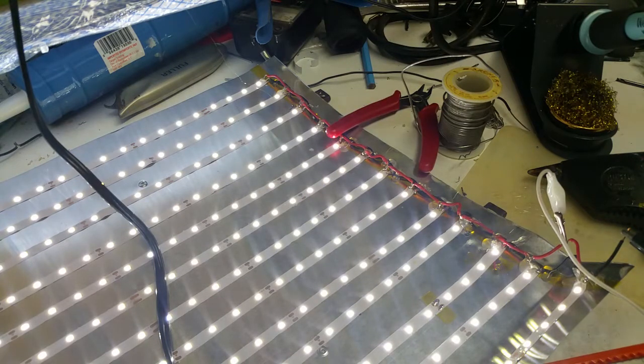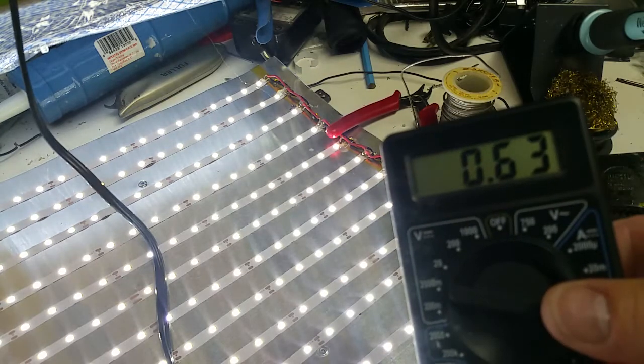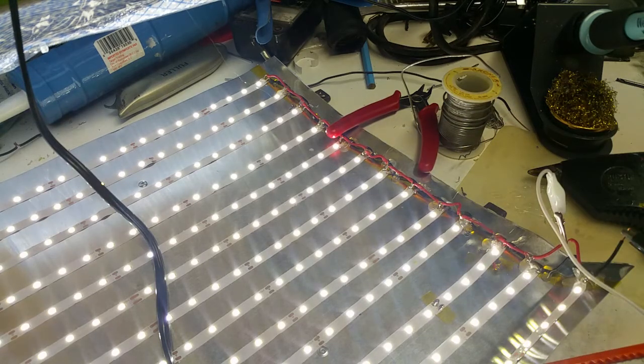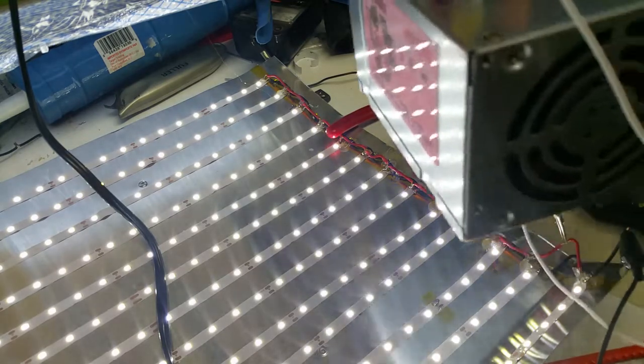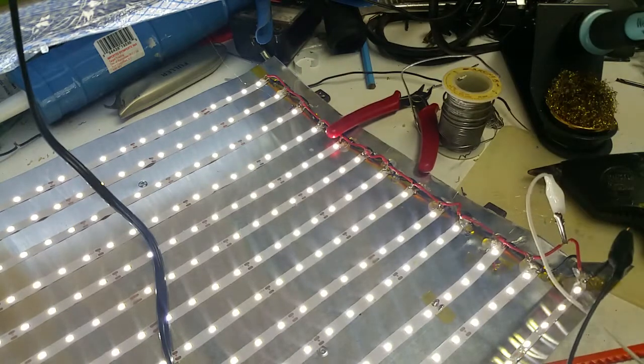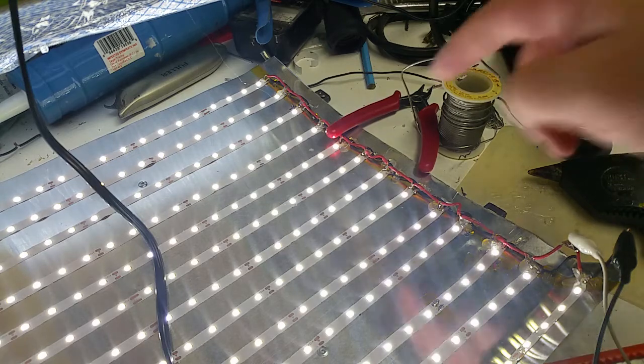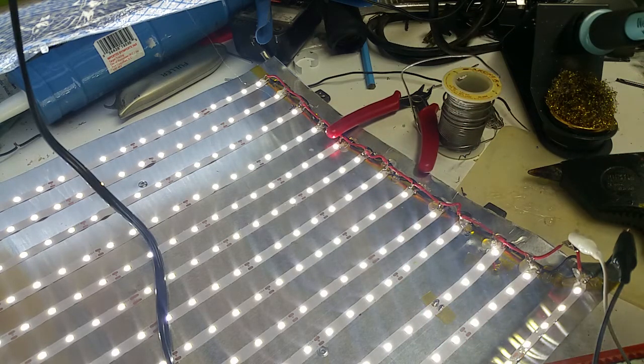Any guesses how much power this thing is pulling? A little over half an amp. That's not bad. Right now I'm powering it off my PC power supply turned into a bench supply, but I don't even need that — I can use a wall wart rated around an amp and it won't even get too hot. That also means my 18-gauge wire was probably a little overkill, but that's okay. All that's left now is to solder some leads on there to run down and install it.